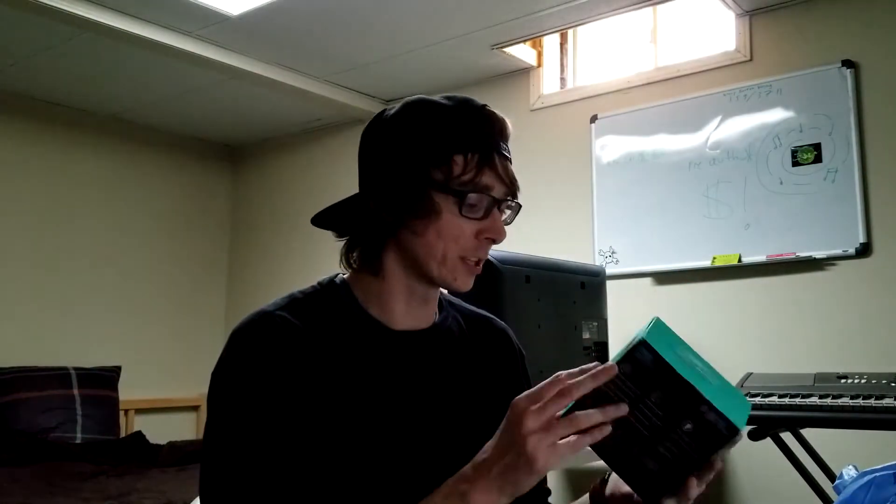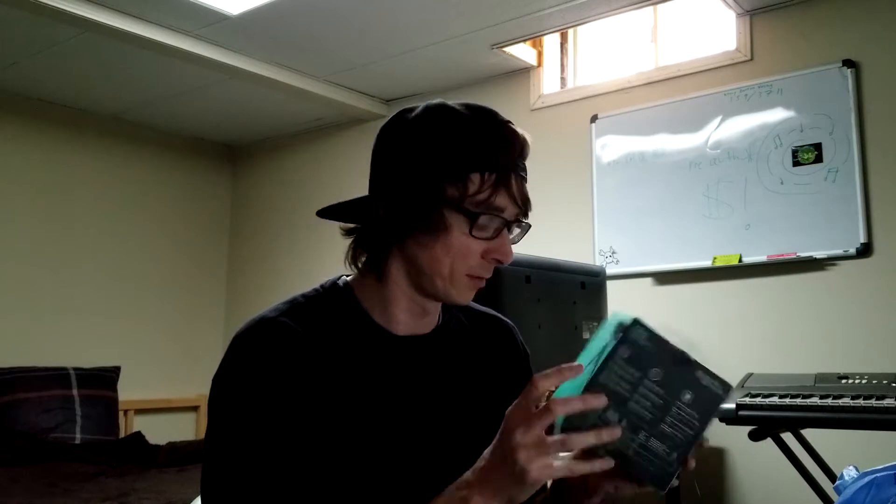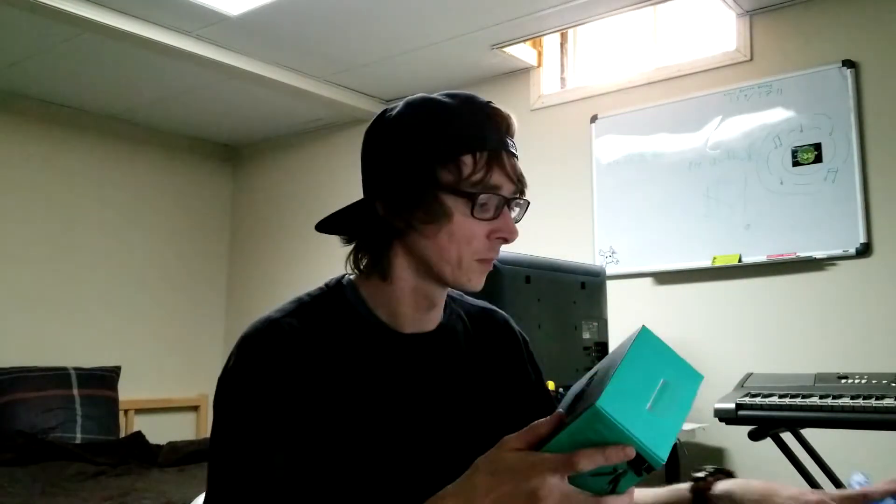I'm really stoked to set this up and use it, so you'll be able to see the difference in video quality. This came to $147 Canadian. I'm also going to be setting it up on a new tripod that I just bought, which is currently holding up my phone right now. So let's switch it out.